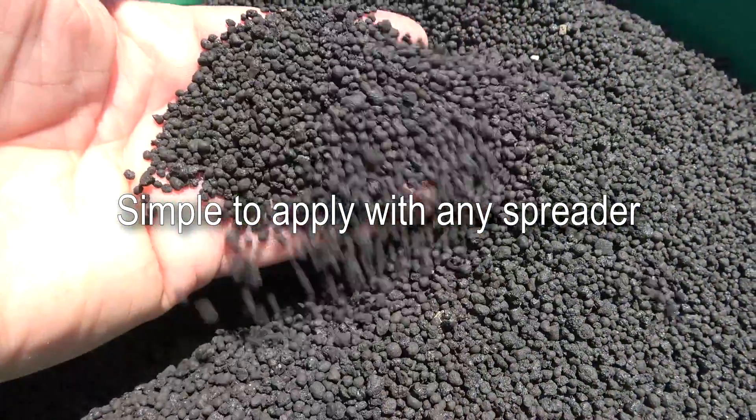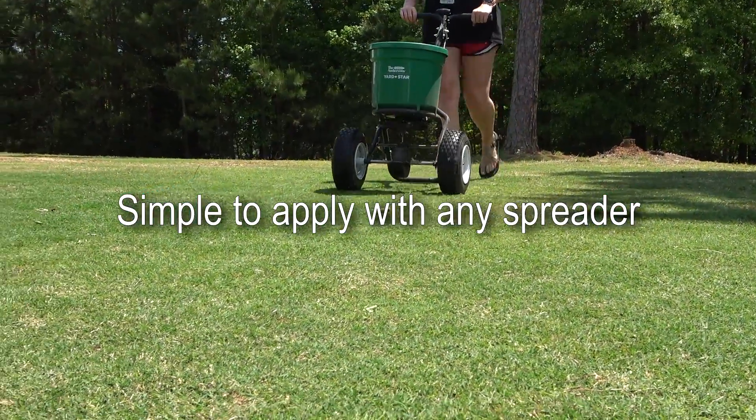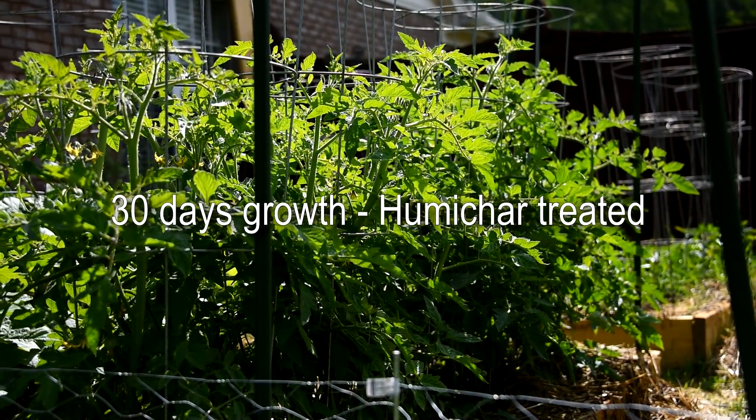Humichar is simple and easy to apply. Simply apply with any home spreader. Whether you use it on your garden or on your lawn, you will see amazing results.